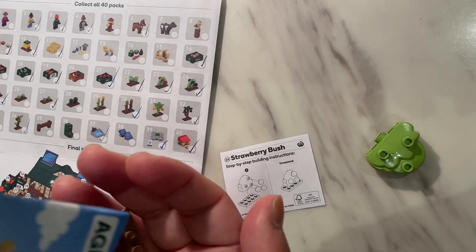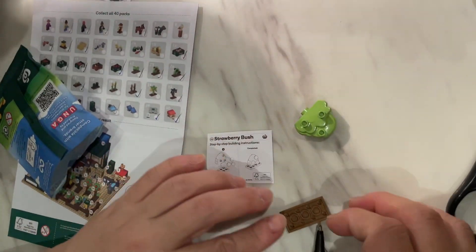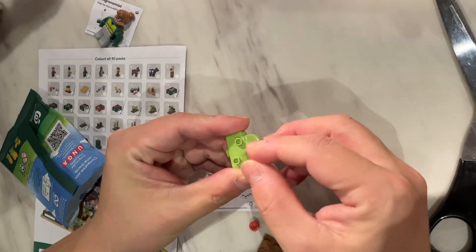Let's see what's in here. This is a bush with a few parts here. So you've got three strawberries here.